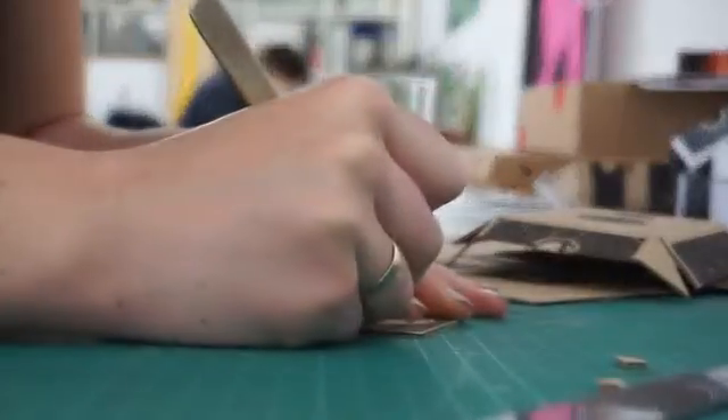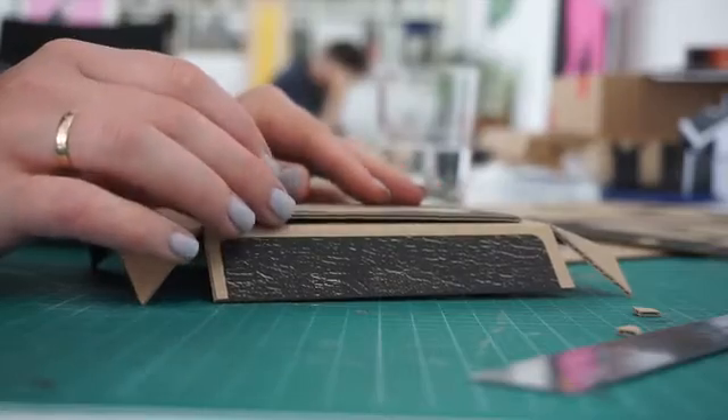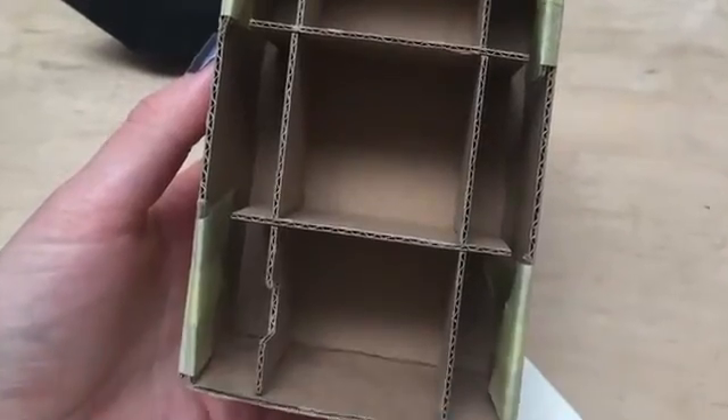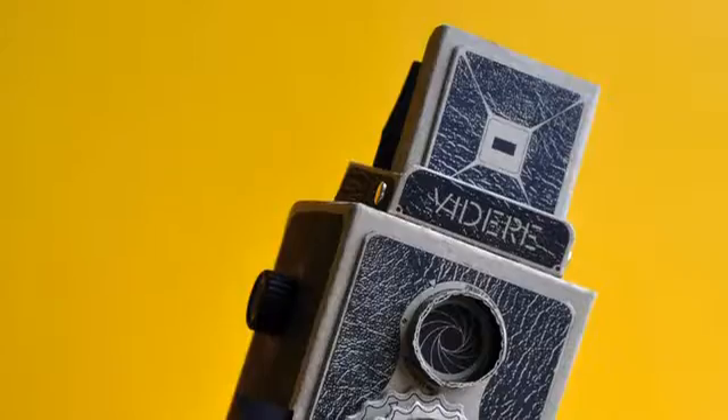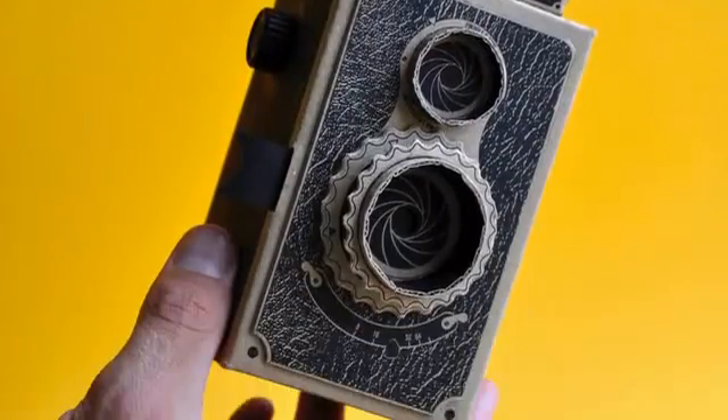Since I launched the medium format Vidair nearly four years ago I've learned a lot about designing, making and using pinhole cameras. And I've been back to the drawing board to bring back the Vidair exclusively to Kickstarter, and this time it's better than ever.